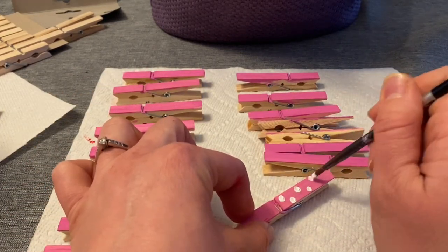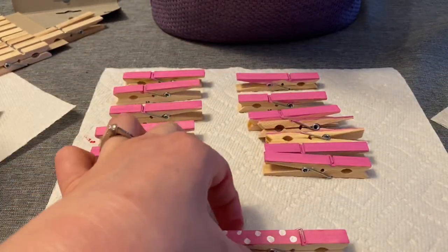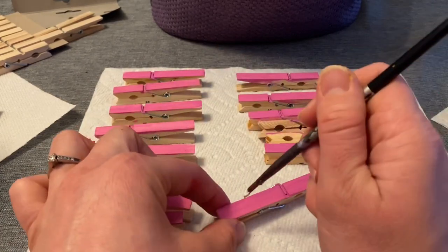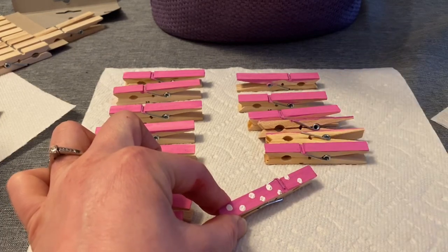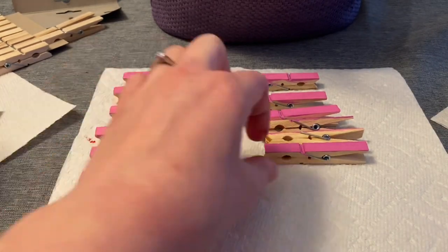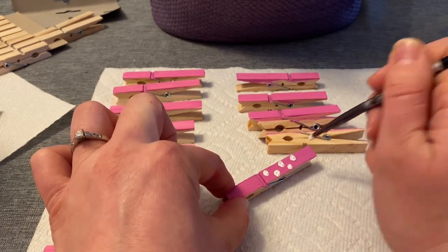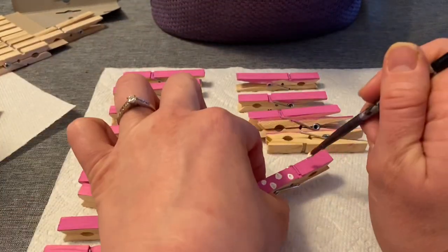Now that they are dry, I'm going to start adding some polka dots on my pink clothespins using my white craft paint. I'm going to be adding the polka dots on all 20 of my pink clothespins.